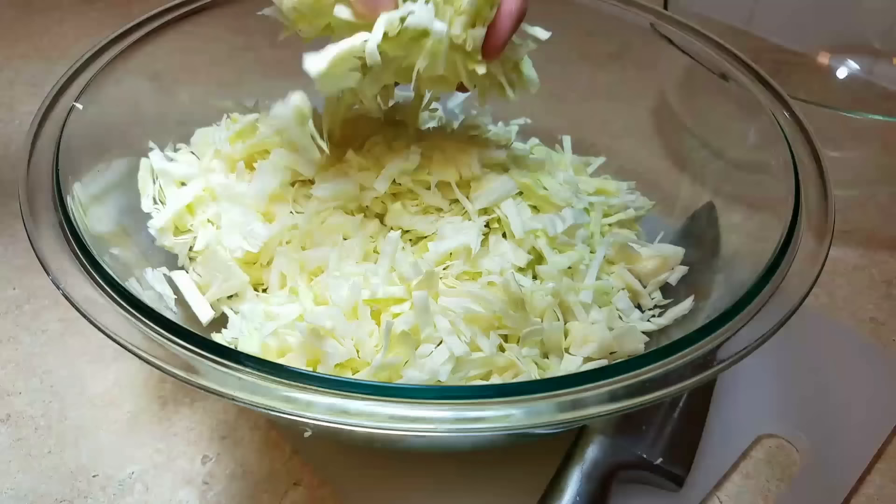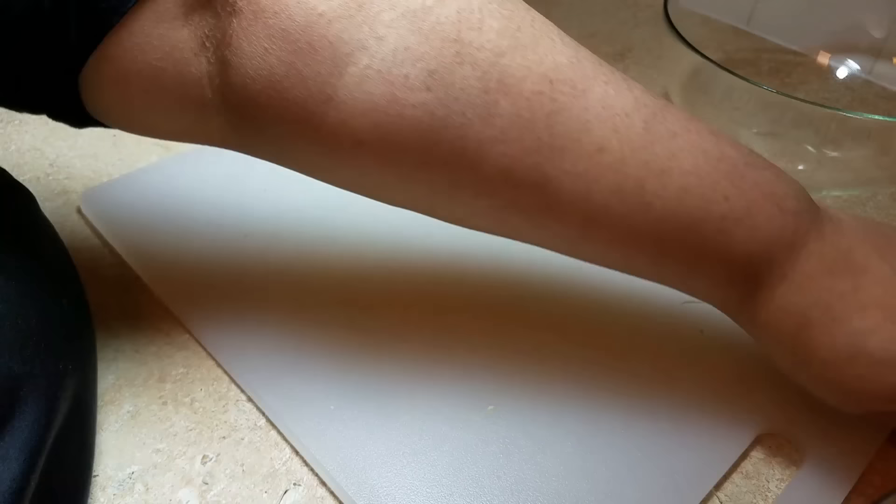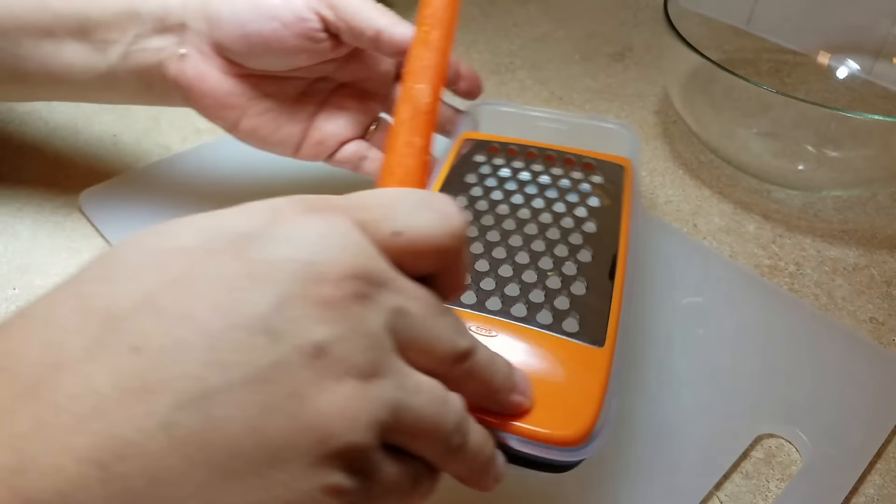So this is what you'll end up with if you thinly slice and chop — again, you could also shred it. Next, I'm going to shred one medium-sized carrot and add it to the cabbage.